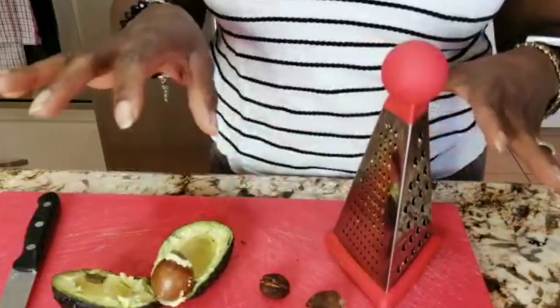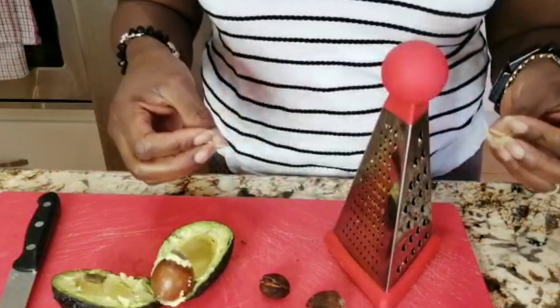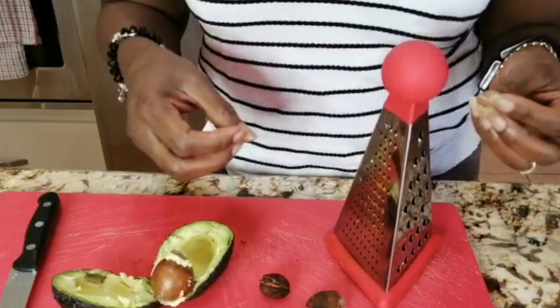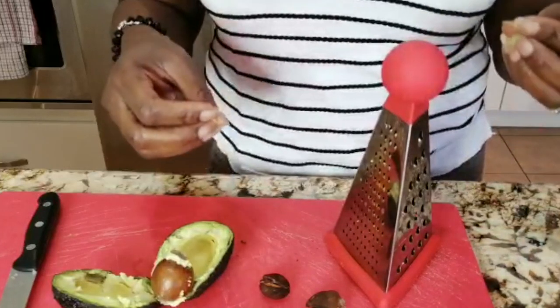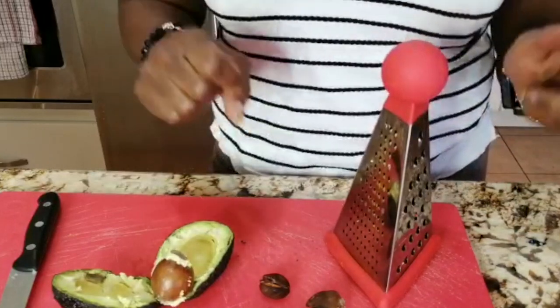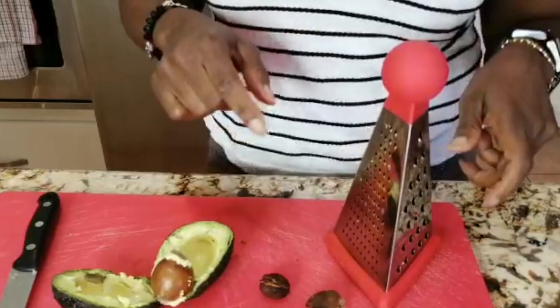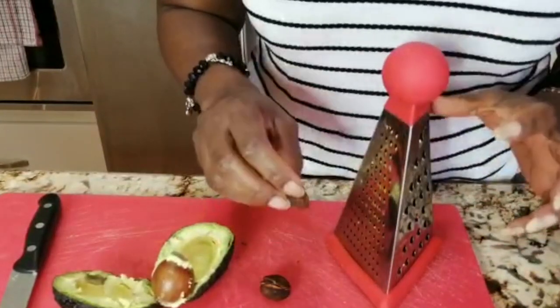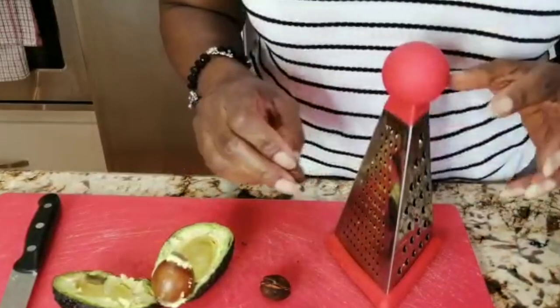You can dry it by the sunlight, just by your kitchen window or somewhere that doesn't get direct sunlight, for about two weeks. Or you can toss it into the oven and set the oven for about 150 to 200 on a very, very low heat and dry your avocado peat that way.